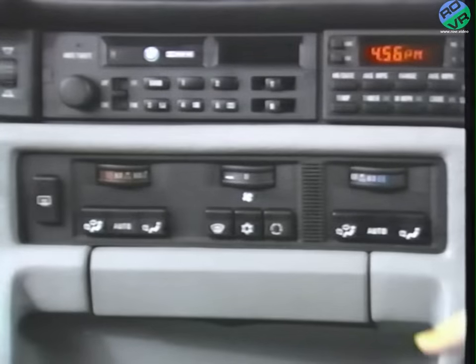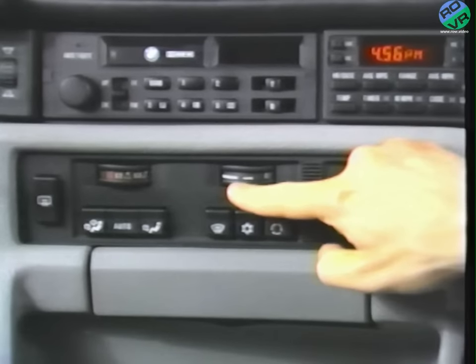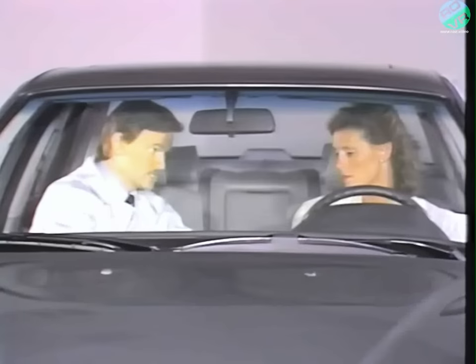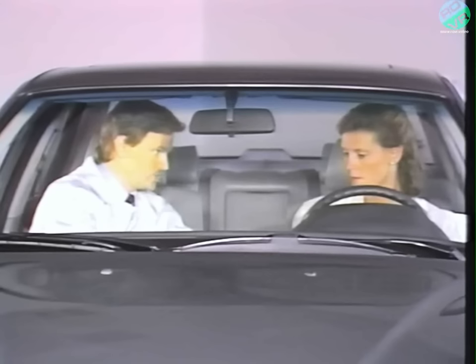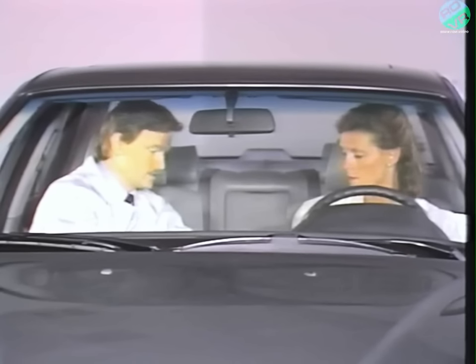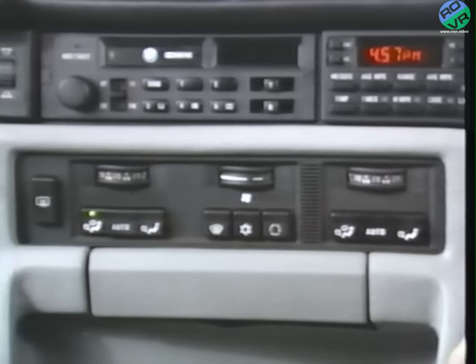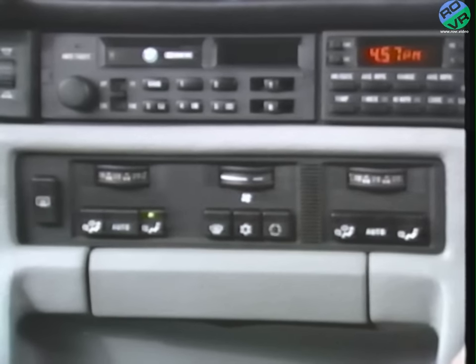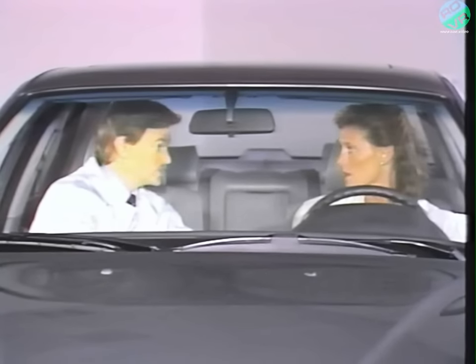This center control is the master switch for turning the whole system on or off, and it also controls blower fan speed. The first position is low speed, and turned like this, it's maximum speed. Between the two extremes, this wedge indicates gradually increased fan speed setting. These buttons allow you to choose the air distribution patterns. This one sends air through all the ventilation grills and is especially useful in hot weather when you want to cool off the whole car. This button sends most of the processed air through the footwell outlets, sends some air into the defroster, and is most useful in cold weather.